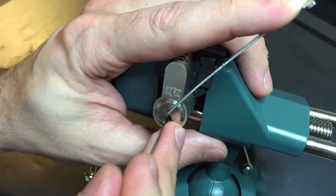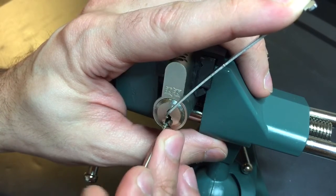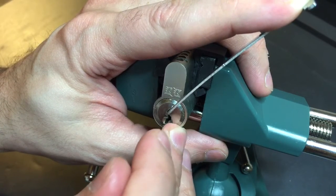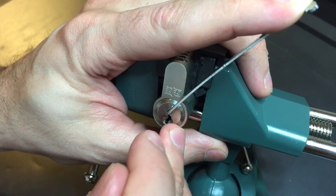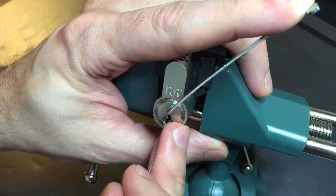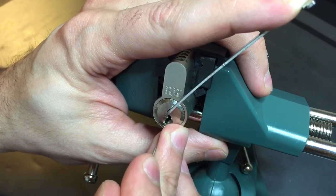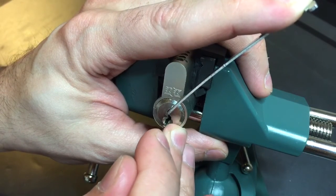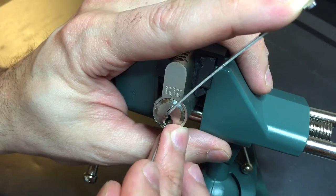A couple clicks out of one, nothing from two, click at a three, click at a four, a little click at a five. Another click at a one, click at a three, four — nice click at a five. Nothing out of one, nothing out of two, nothing out of three, nothing out of two, nothing out of three, click at a four. I heard some things drop — nothing out of five. I think we're close.